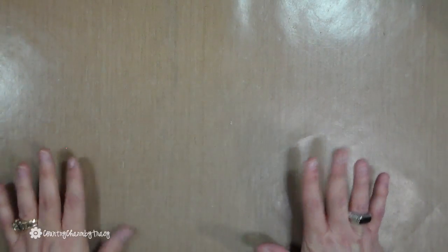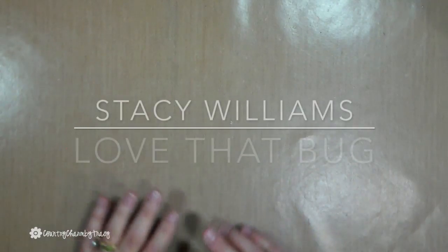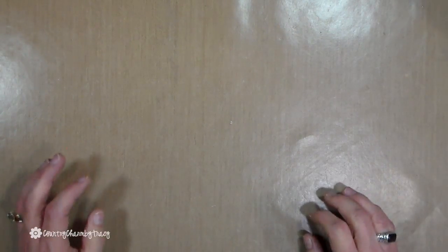Hi everyone, it's Tracy. Thanks for joining me today. I am super excited because I am doing a collab with my good friend Stacy Williams of Love That Bug. I asked her if she'd like to do a collab and she said yes, so it makes my heart so happy. Today we are showing you some ideas for teacher appreciation week, May 2nd through the 6th, 2016. We want to say thank you to all those teachers who take care of our kiddos.